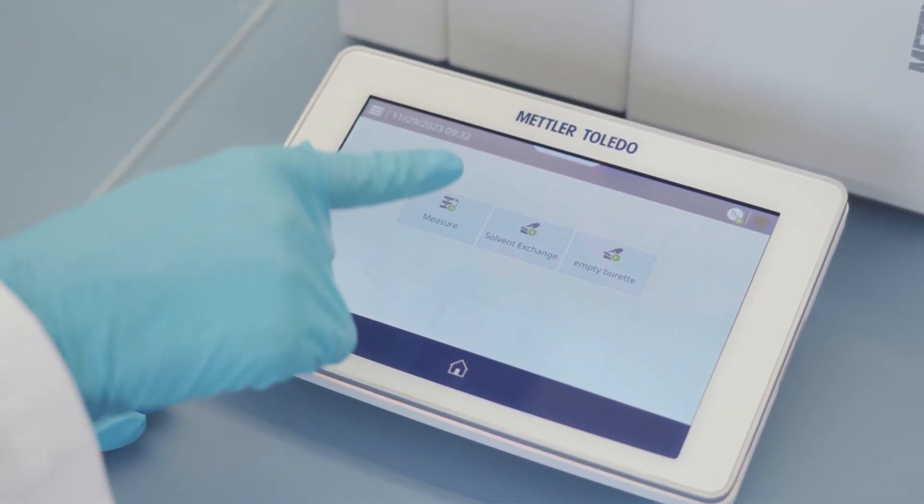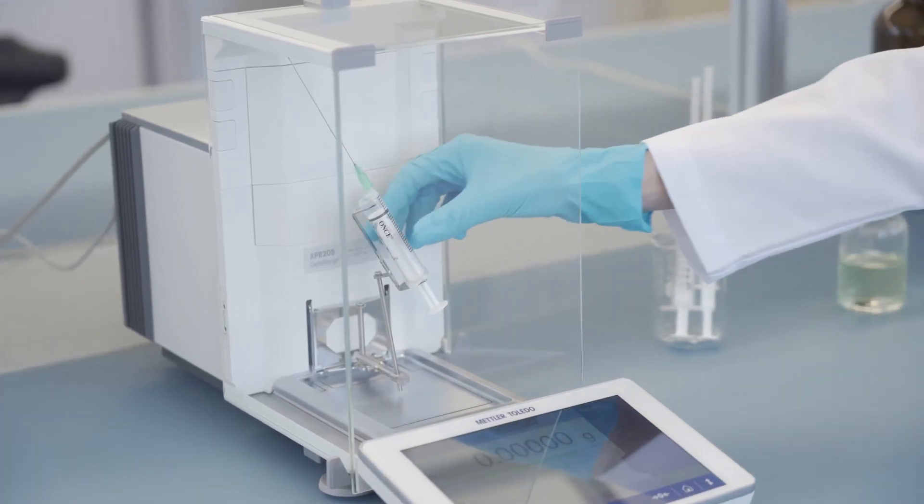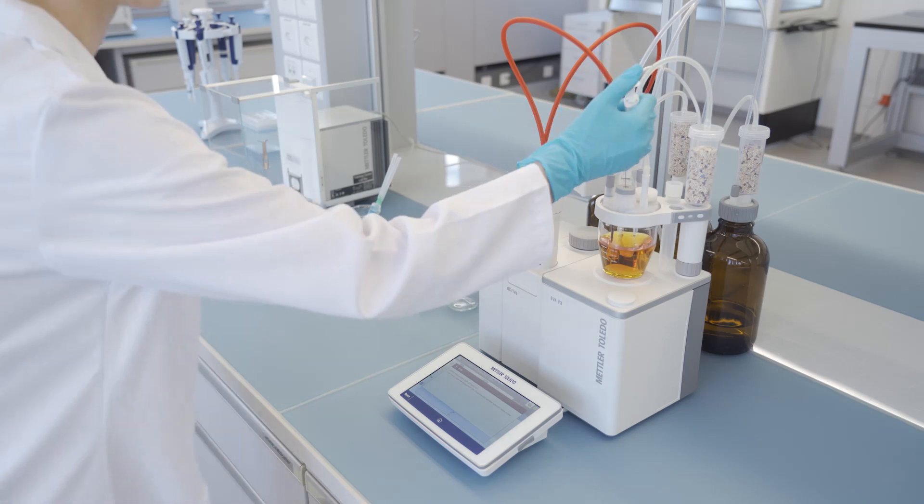With its intuitive interface, you can start your analysis with just one click. Now, just add your sample into the cell, and the measurement will start automatically.